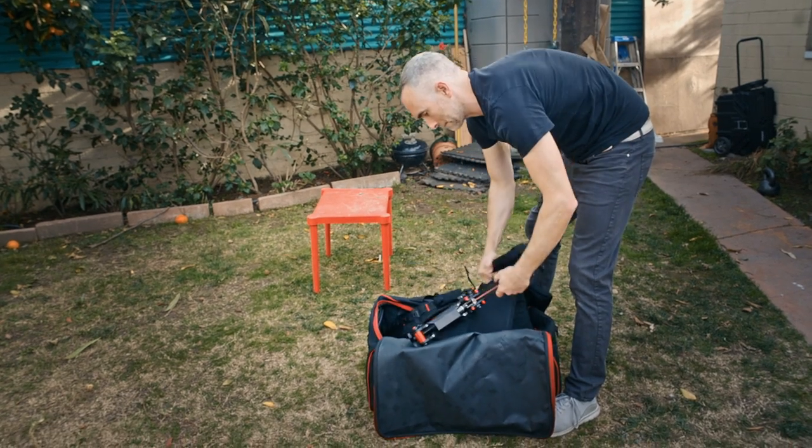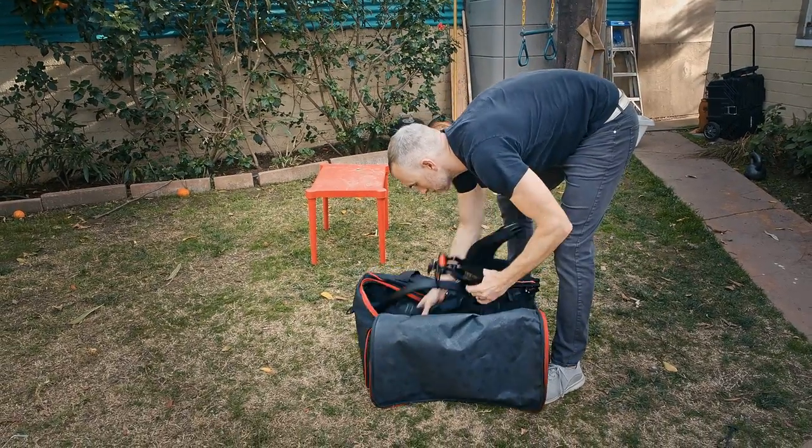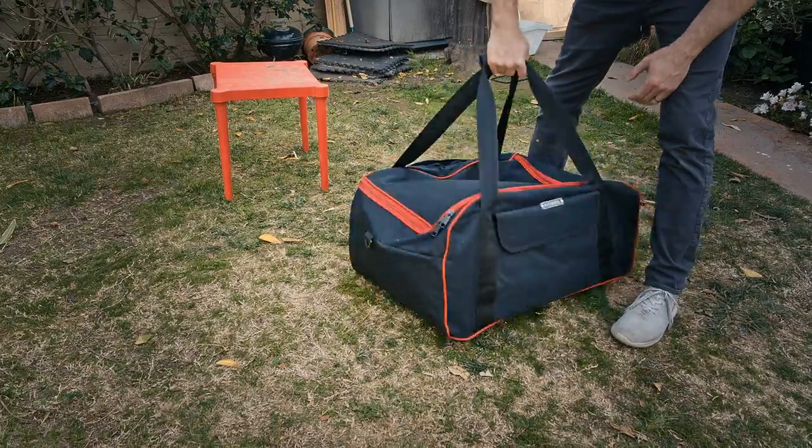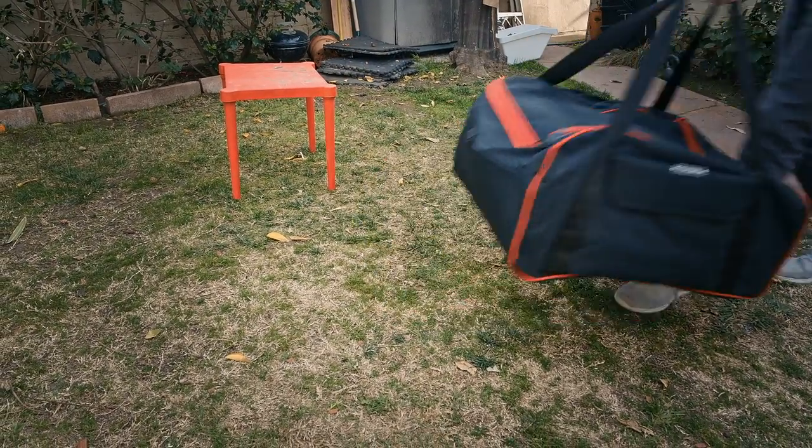It packs down — the arm detaches and it folds into a pretty transportable device, which is great because you definitely want to protect the threaded cable that's keeping your camera safe. You don't want to have it rubbing on anything or potentially abrading.